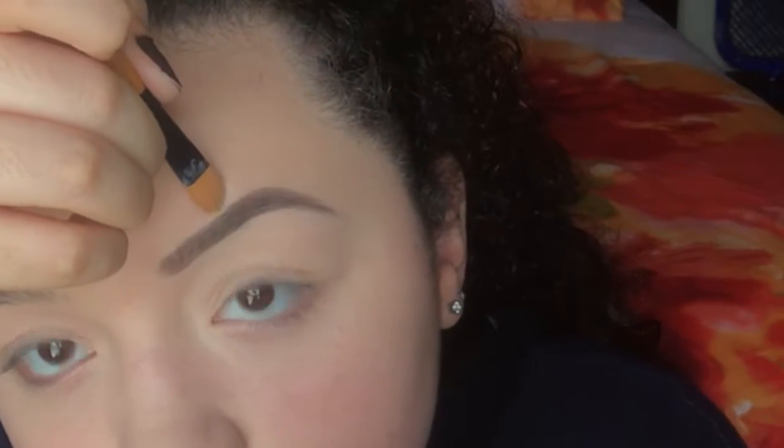Next, I'll move up to the top of the arch and straighten anything out that I may have messed up there and blend out that concealer.